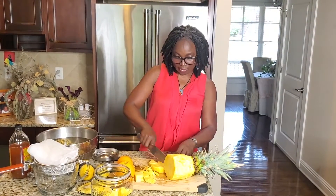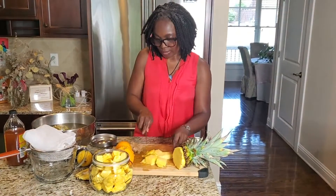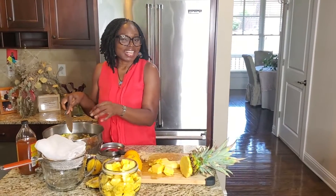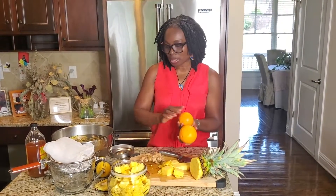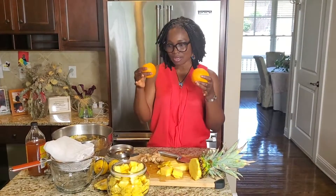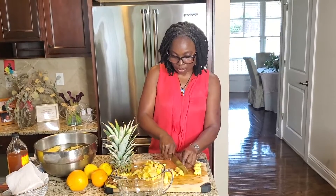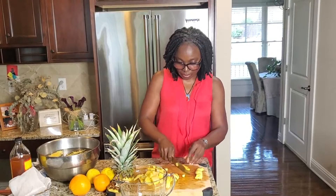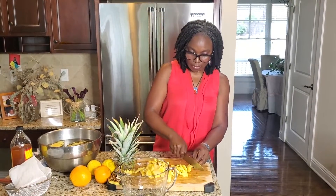On the stove I have 12 cups of water boiling. While my pineapple peelings are soaking and cleaning themselves up, I am going to peel the ginger. My oranges and lemon I am going to juice using my citrus juicer, but I will add that after the drink is made. My ginger is peeled and I am slicing it — about a quarter cup of ginger. You can put a little bit more or less to taste, because the more ginger, the more spicy.